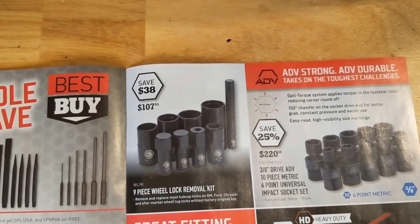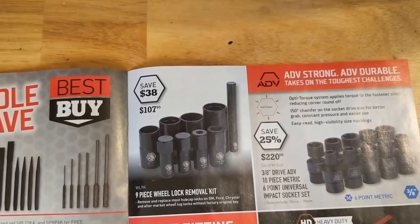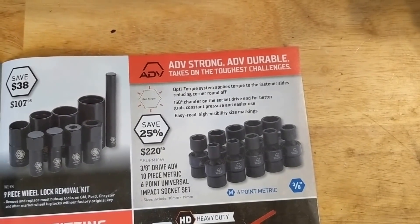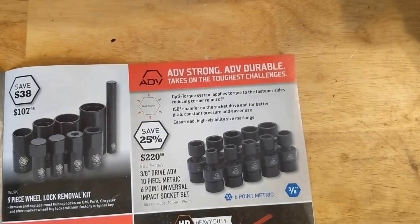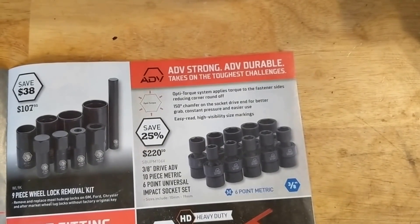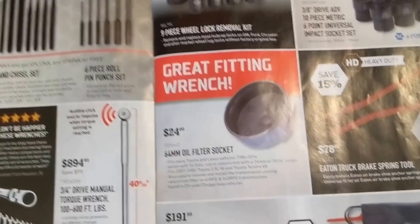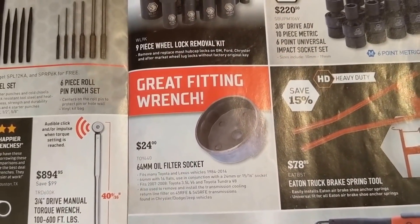Nine piece wheel lock removal kit — they save you digging around trying to find the key if you're working on a customer's vehicle. Swivel sockets are also very handy to have. If you're in Canada, they go on sale at Canadian Tire and the Mastercraft Maximum ones aren't bad — seen them on sale for like $20 for the metric or standard set, though they do skip a size. Oil filter socket, $24 — I guess for Toyota.